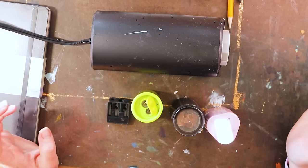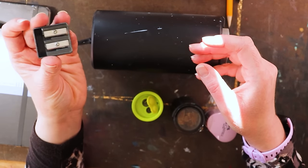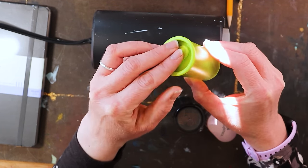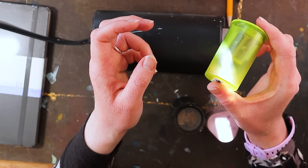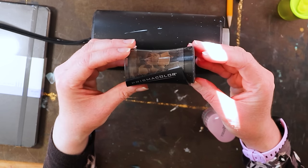Now we're on to pencil sharpeners. You can start with just a cheapie — I think this was from Walmart for about 50 cents during the back-to-school sale, and it works just fine. Or you can get something a little nicer with a cap to hold your shavings in — this one was about $4 and I use it a lot. If you're going to be using colored pencils, this is the ultimate sharpener I recommend: the Prismacolor pencil sharpener.